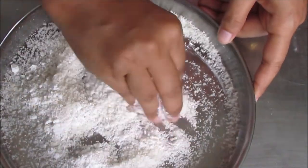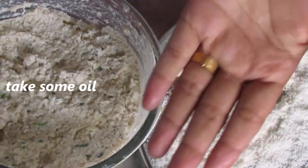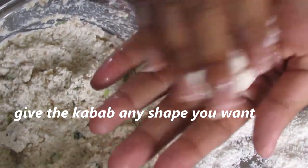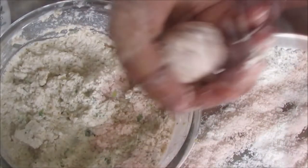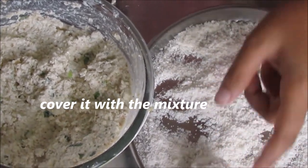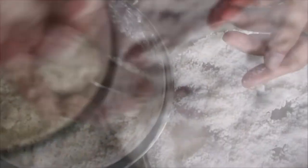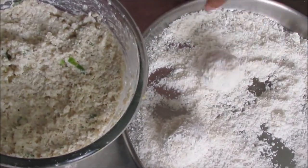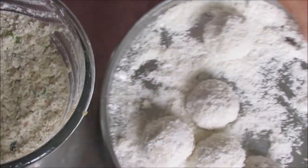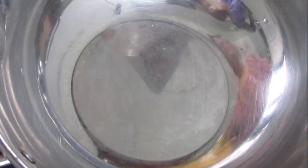I will mix and shape the mixture. I am going to put it in a bowl.